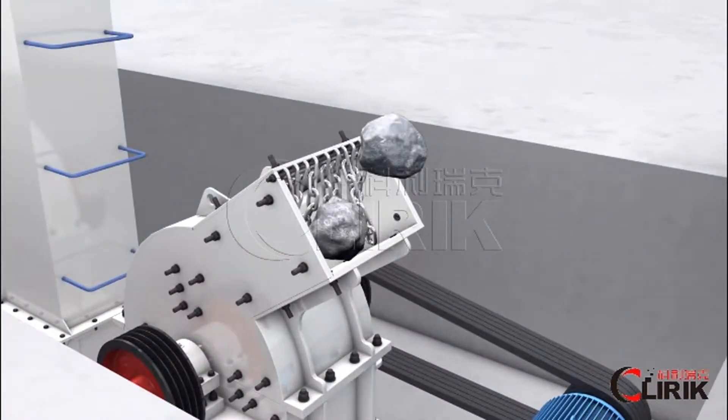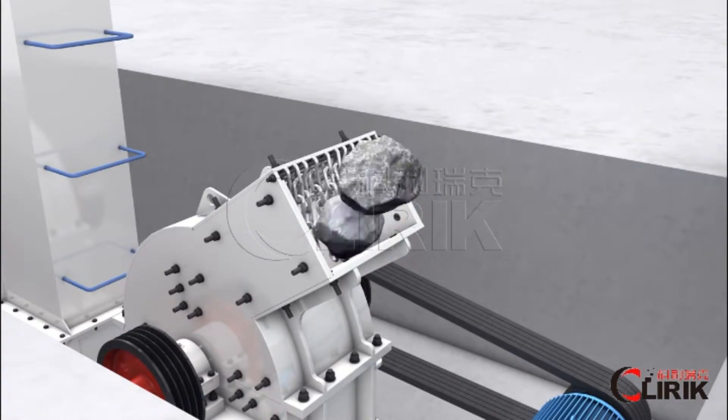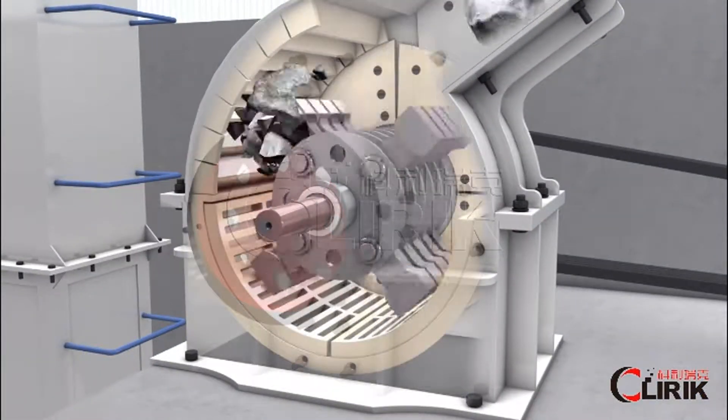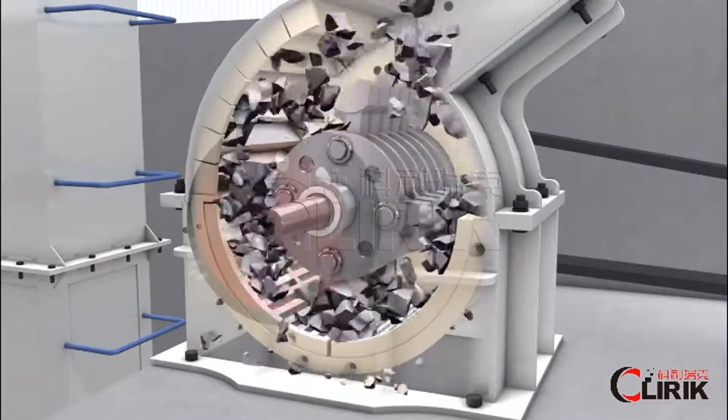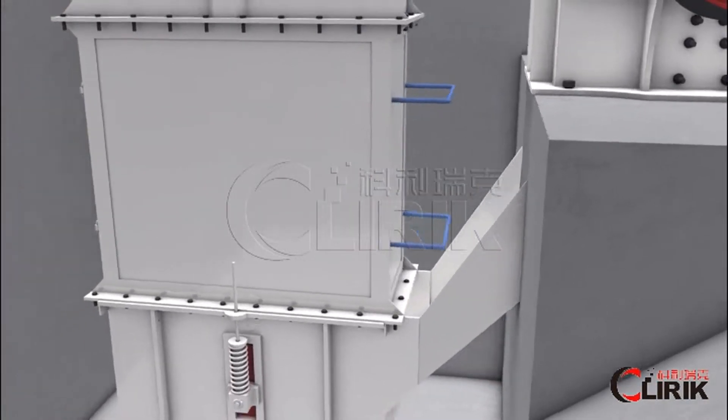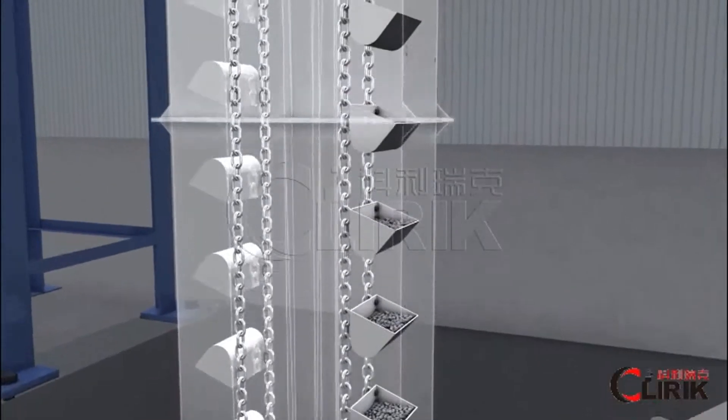Work in principle: Raw material is firstly crushed into small particles and then sent to the feeding hopper.